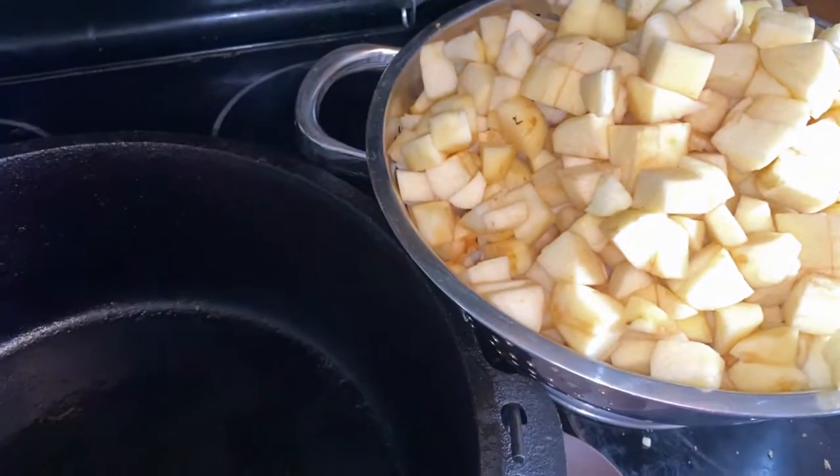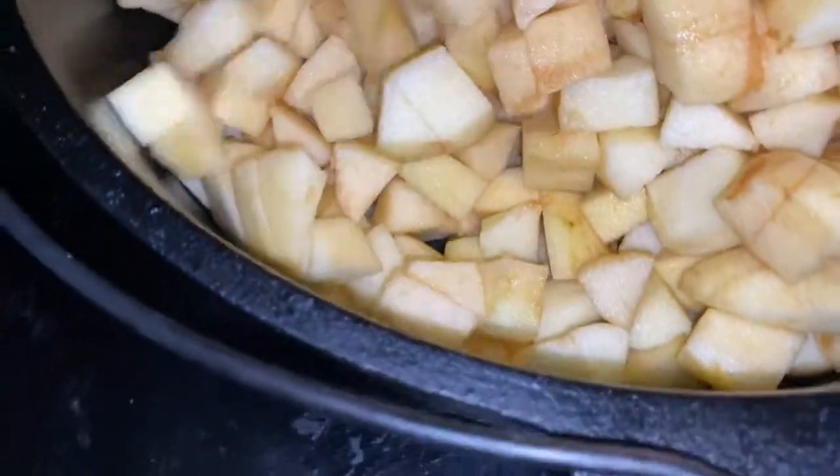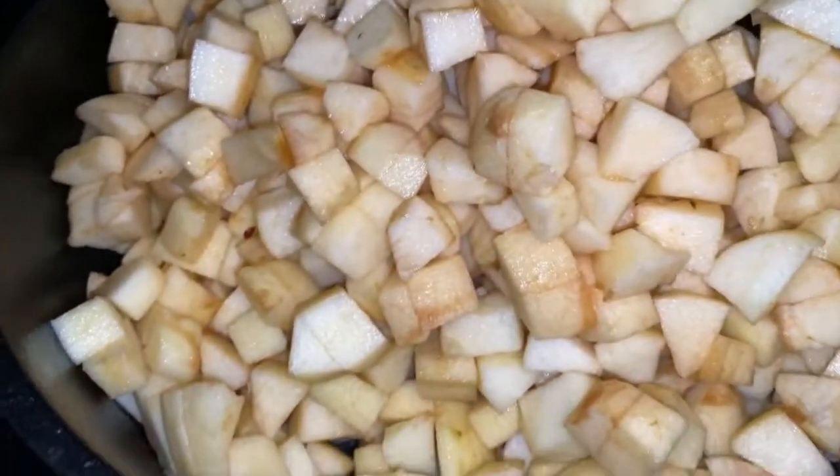Alright, the apples are chopped — that took forever and I am an apple-juicy mess! I'm going to dump them right into my dutch oven. Wow, it's a lot of apples!